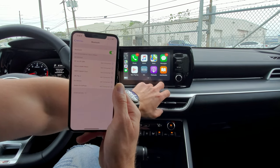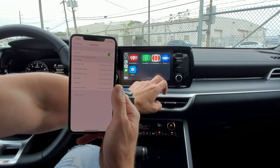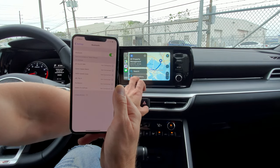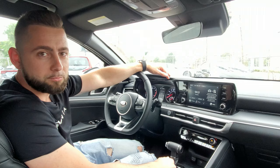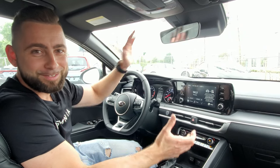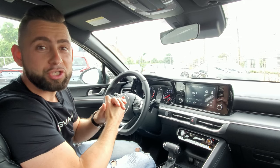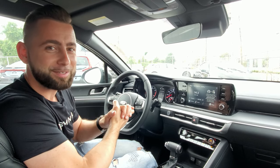And here we are — Apple CarPlay with all your apps, music apps, and navigation. Simple as that! That's it guys, I hope you liked my video. If you have any questions please comment below, and if you want to see more videos like this, subscribe to my channel. I'll see y'all next time.